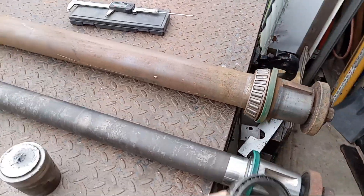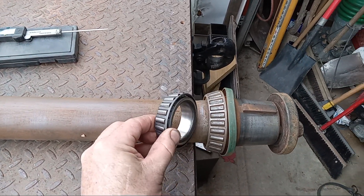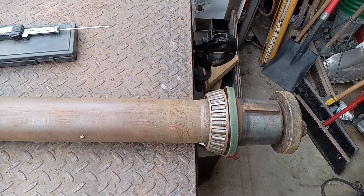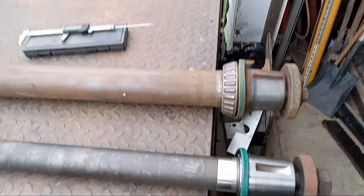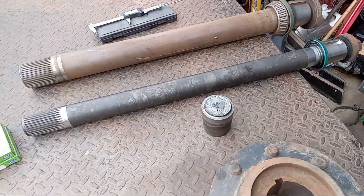The bearing itself — the one in my hand is the original style bearing compared to the newer style that's mounted on the shaft here. There's just no way that the newer style shaft would fit in my older Bobcat. So something I learned.